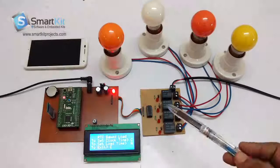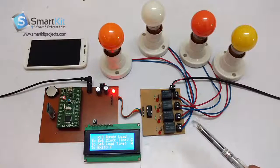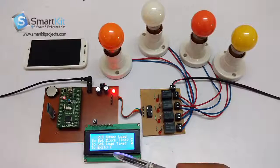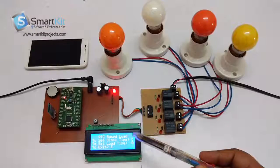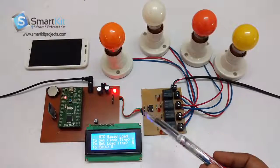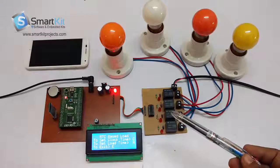This project can be used for load shedding purposes. In villages, there are still load shedding machines that are set up and switched on and off manually. With this project, you just select the load and adjust the timing, switch it on, and it automatically switches the selected load on and off. First I will show you the components used, and later a live demonstration.